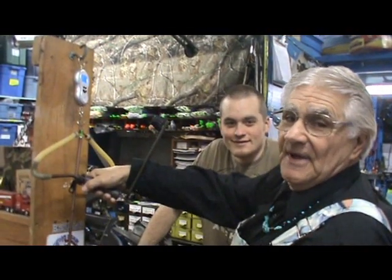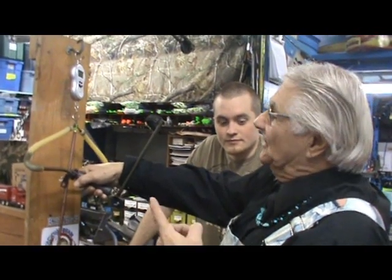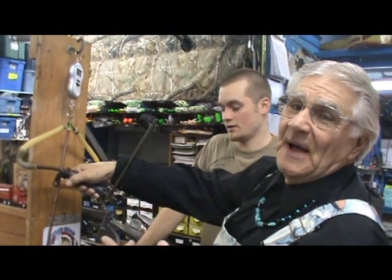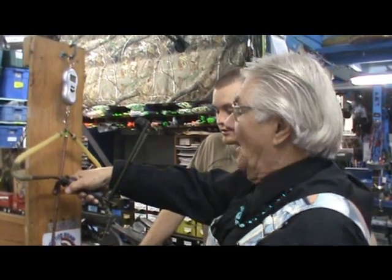Chief Ajay here at Hunter's Haven Archery Shop, and this is Cole, the owner of the shop. He's been our arrow advisor ever since we started shooting arrows out of slingshots. Now we want to see what kind of poundage pull we get in reference to a legal 40 pound bow.